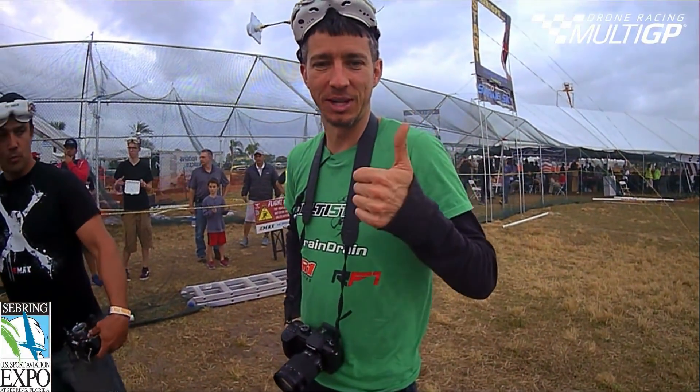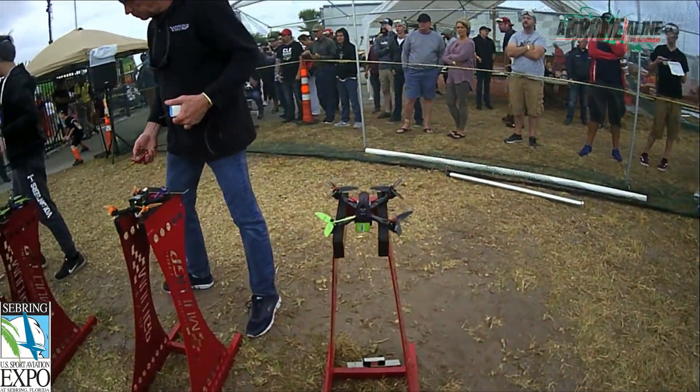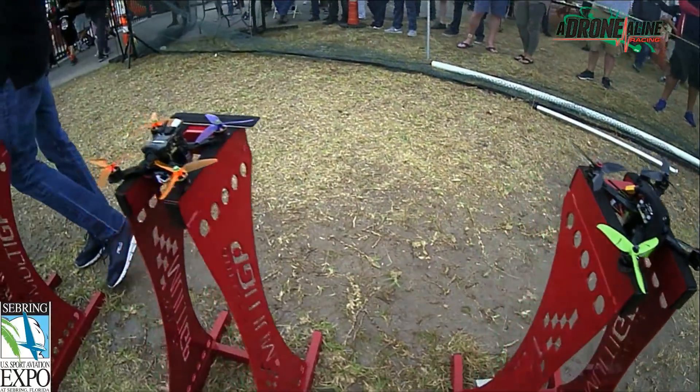Doing some power testing right there. We are power testing. There is something wonky here, I think. There we go, now it's better. There's David Roberts, our brand new president of Multi-GP. You see him using our power tester.